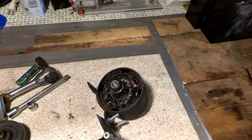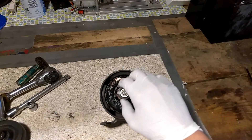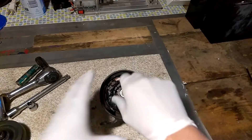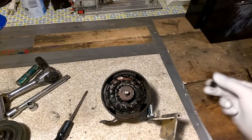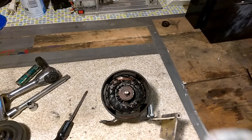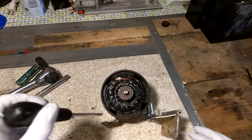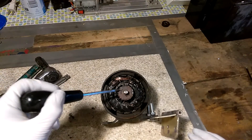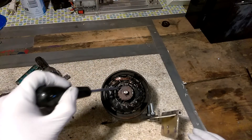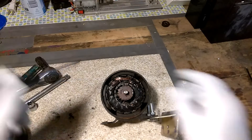Inside there's a little bearing that's in okay shape — we'll throw that in a bit box as something we might be able to use later. You can see this is a 24-volt 250-watt motor. You can see you have the brush pickup right here and then all of this, which is the windings.